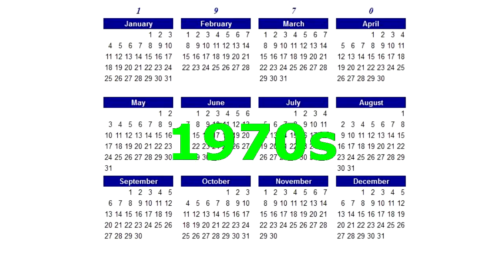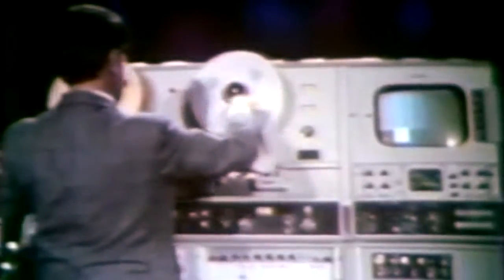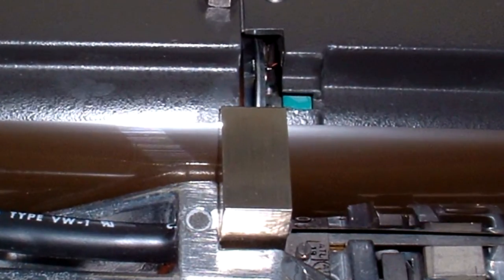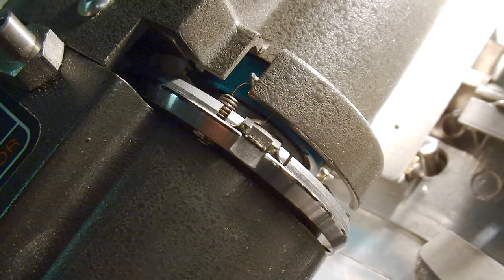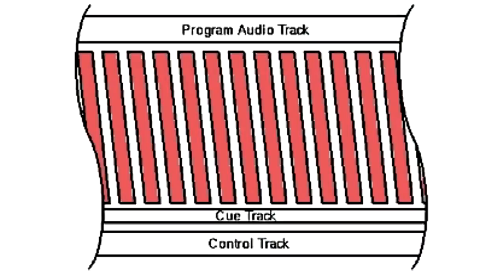Up until the late 1970s, this was, by and large, the only kind of videotape recorder there was — a 2-inch quad machine. It recorded video by an ingenious method. Four recording heads were mounted 90 degrees apart on this wheel which rotated at high speed, 14,400 rpm. A 2-inch wide piece of videotape was pulled past these heads at 15 inches per second, and a series of video tracks were laid down on the tape.